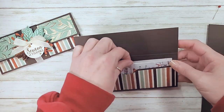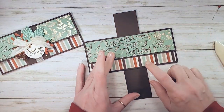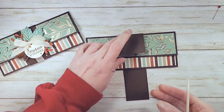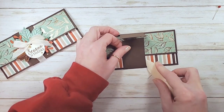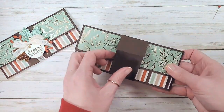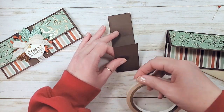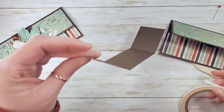Those of you who were playing mystery card with me know that I could not decide between a crumb cake belly band and an early espresso. I chose early espresso and it went a little bit wider, so this is one and three quarters by seven and a half. I'm just wrapping it around the envelope - I find that's the best way to get something that's snug enough to hold the envelope but still loose enough to slide. It's really hard to get the mathematics of where to score a belly band, so I've just given up with that.